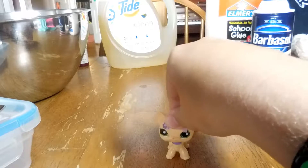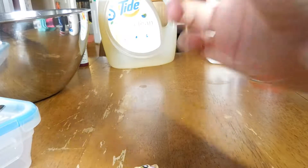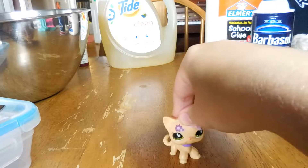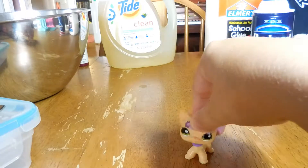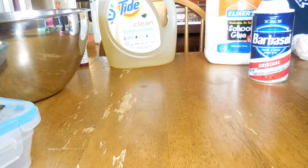Hey guys, it's Lily and welcome back to LPS Lily. Today is my very first slime video - I'm so original! I'm just gonna be sharing my slime tips, so let's get right into the video.